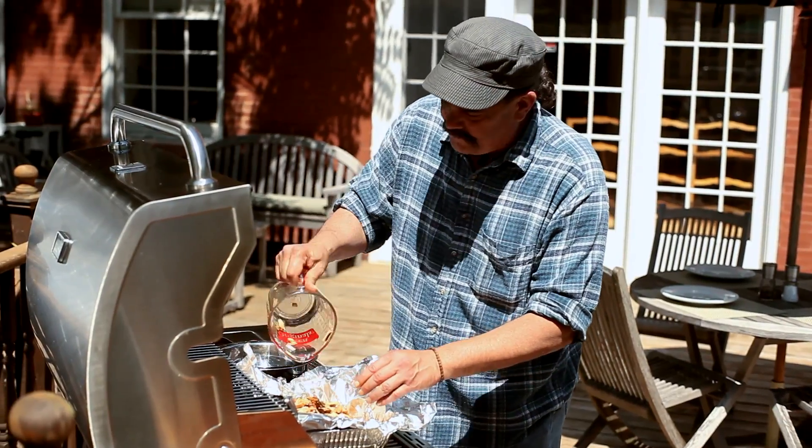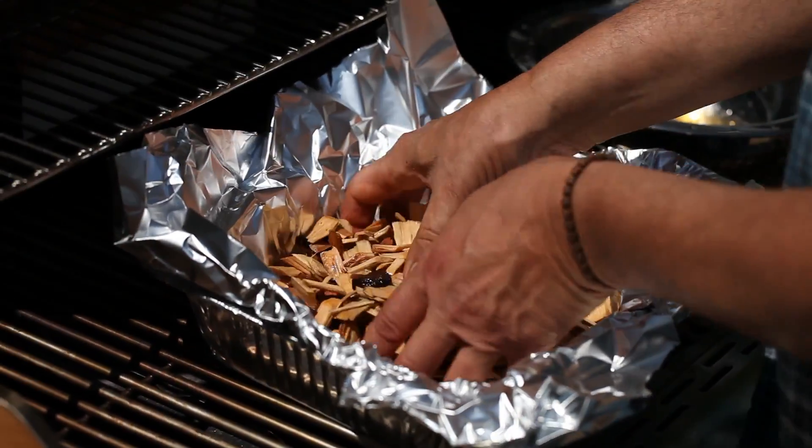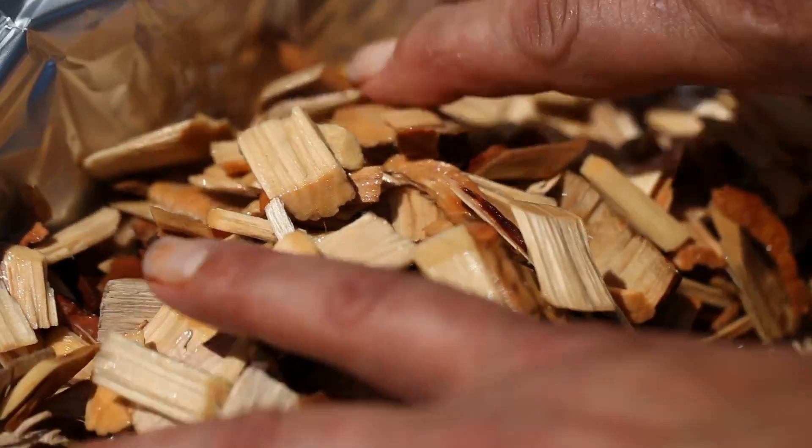When you use a combination of both dry and wet chips, you get the smoldering effect of the wet ones, but you get the immediate effect of the dry ones. They'll begin smoking pretty rapidly.